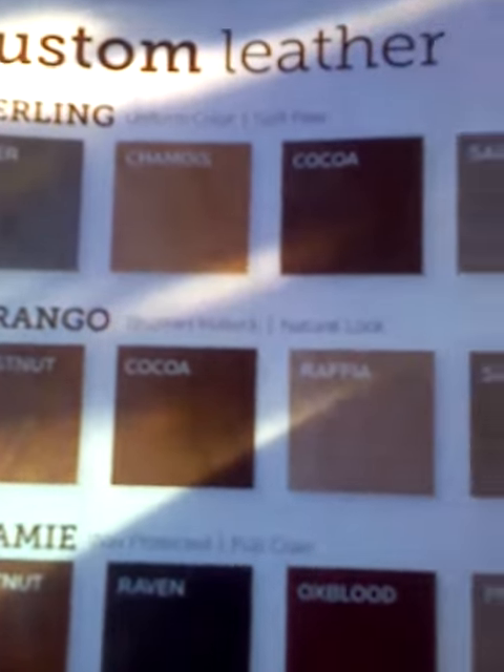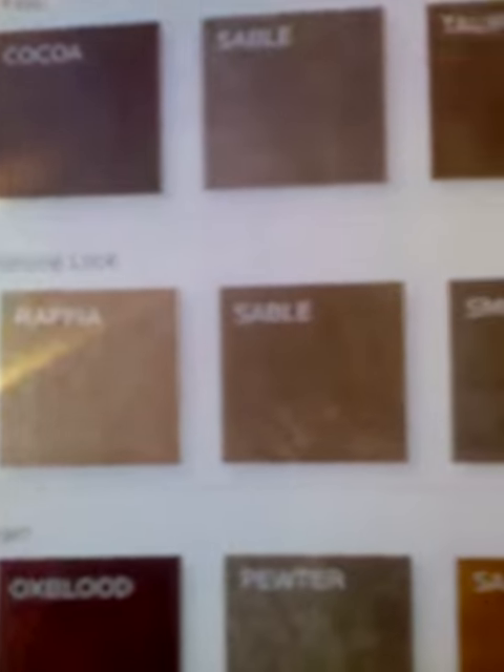For Durango Brush: new book, natural look, chestnut, cocoa, raffia, sable, smoke, sapphire.